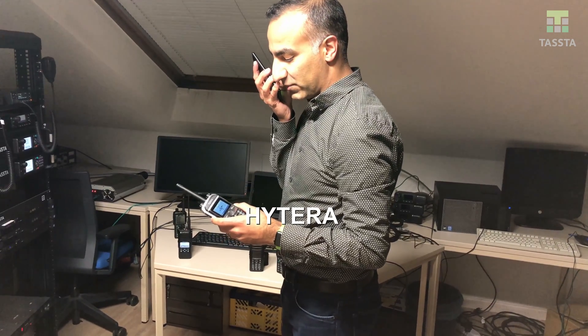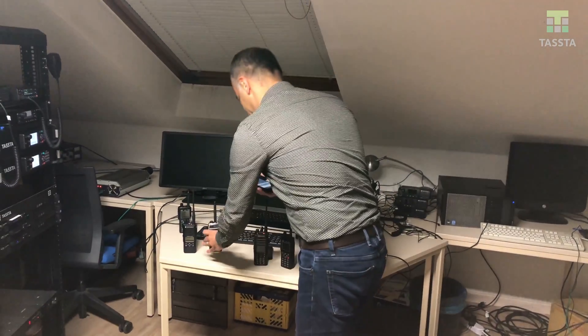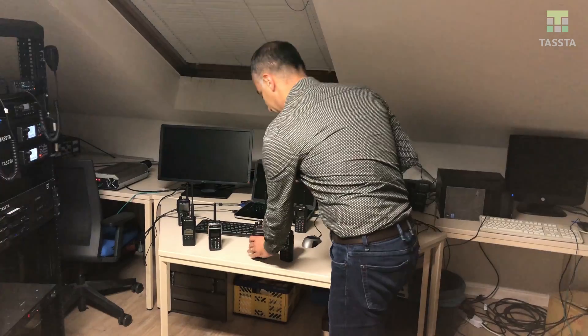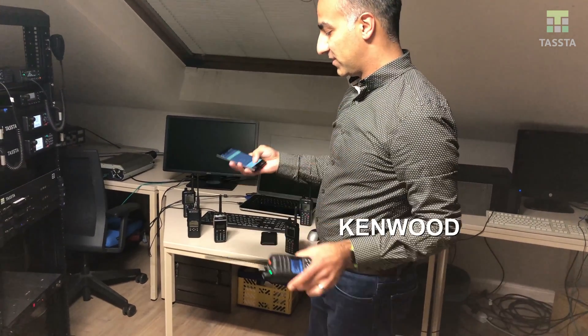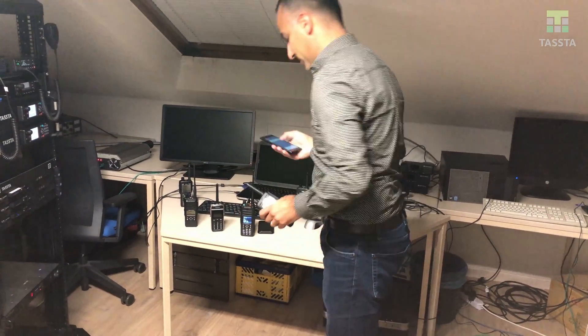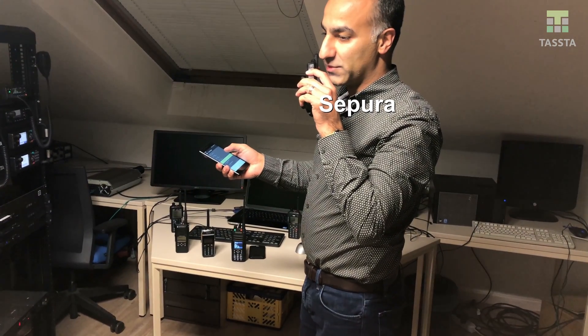Hytera, test, one two three four five six seven eight. And now let me go to my Kenwood, four five six seven eight, test test, Roger. And to my Sepura, one two three four five.